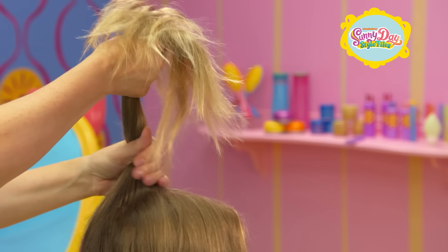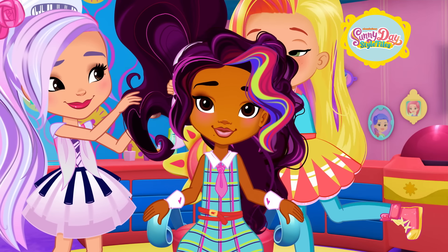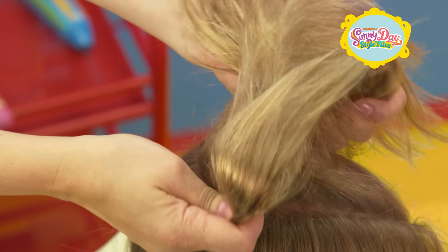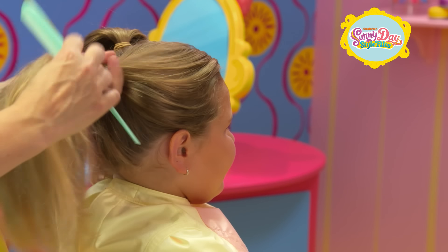Now using your hands, take the first section and make a high pigtail on one side. Then secure it with an elastic — make sure it's nice and tight. Make another high pigtail. Remember to secure it tightly.